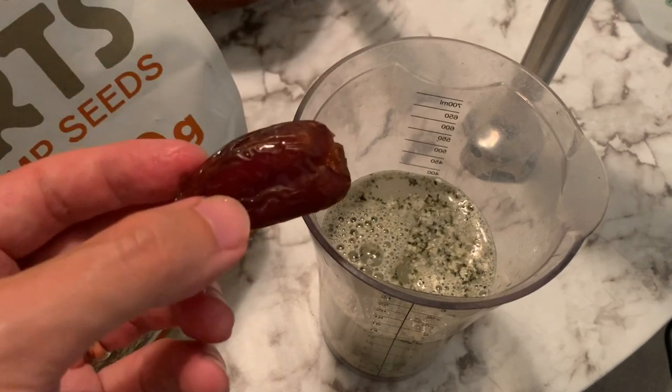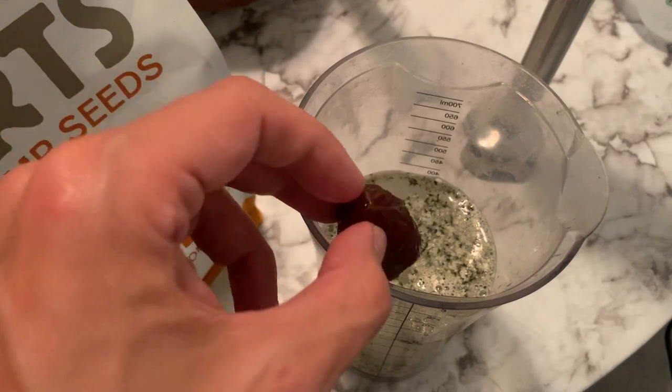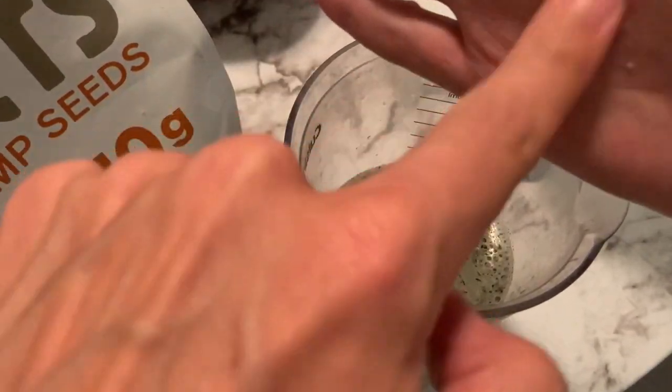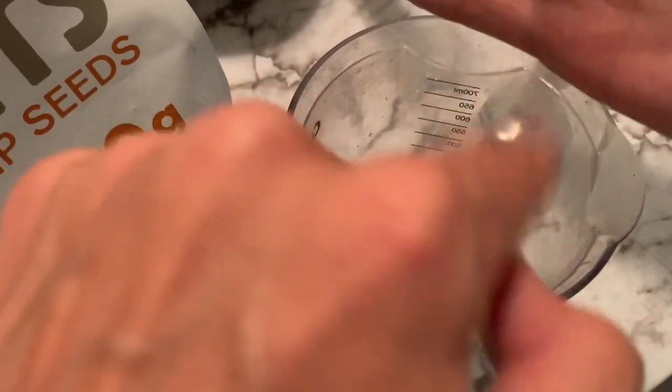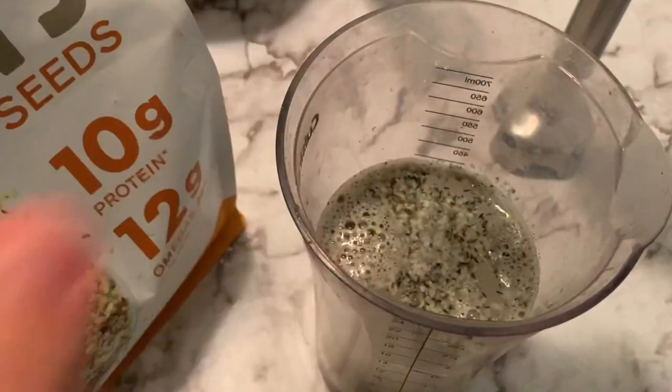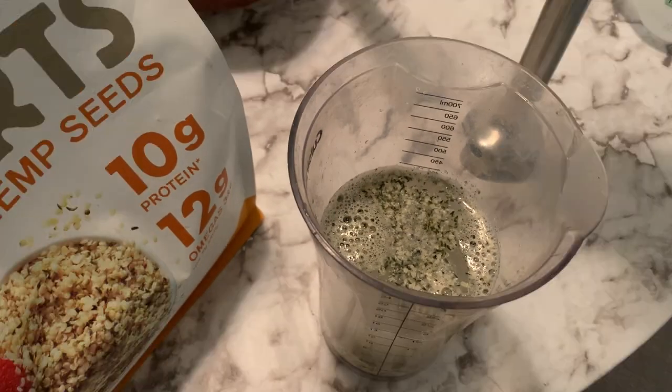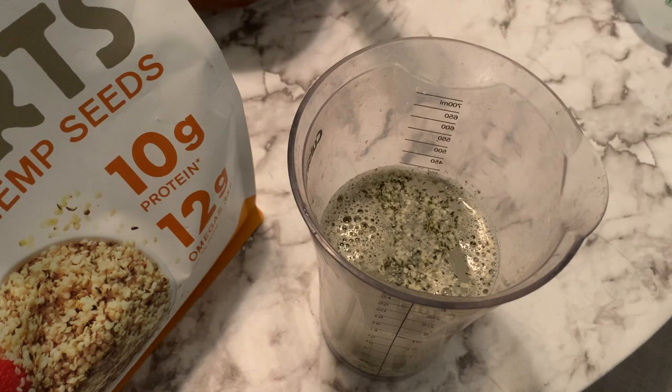I'm gonna put one juicy date — this one doesn't have a pit in it. Just a pinch of salt. Sea salt is best. I think the Celtic gray sea salt is the stuff with the least amount of plastic particles in it — unless you like drinking plastic particles.